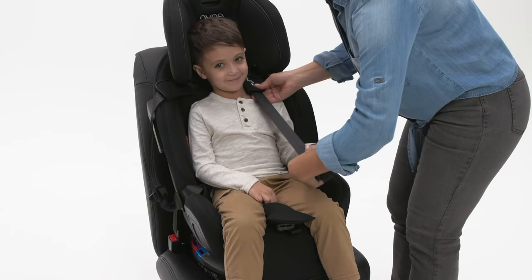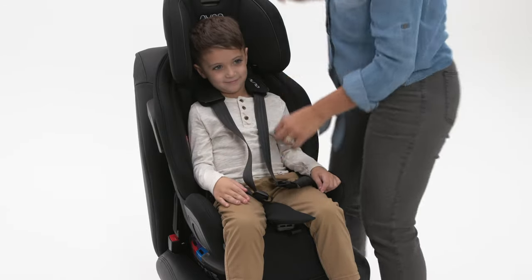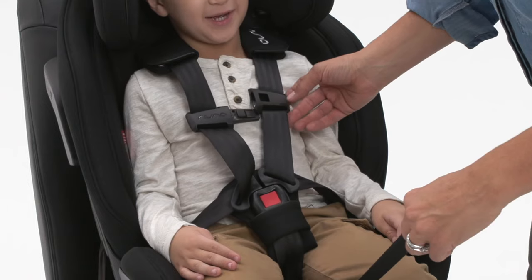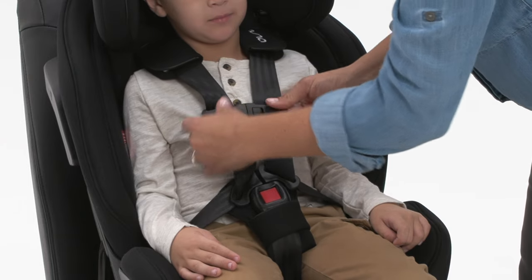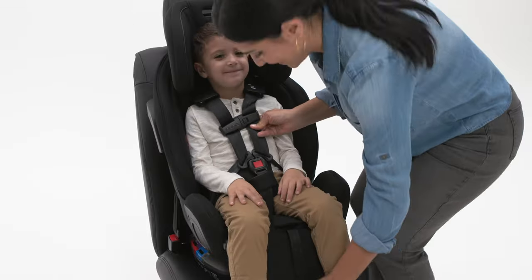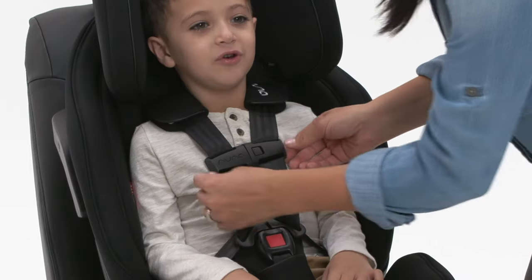To harness the child in forward-facing mode, the child's shoulder harness should rest at or just above the shoulders. After removing all the slack from the buckled harness, make sure you're not able to pinch any slack in the belt. Remove any remaining slack by further tightening the harness at the adjustment strap.